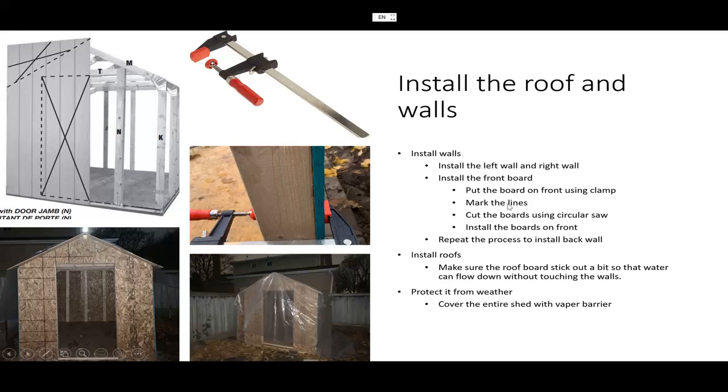The relatively difficult part is how to install the front wall. As you can see in the manual, it tells you very clearly you need to put a board in front of the skeleton framework here, and you use your pencil to mark out the piece that you don't want.